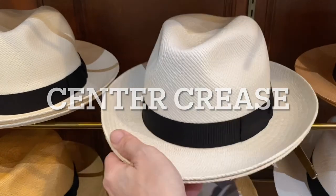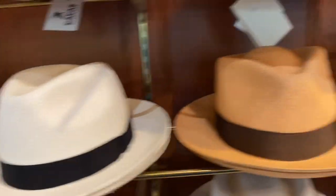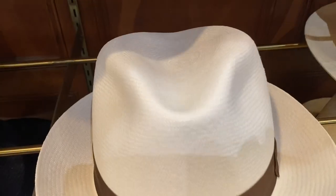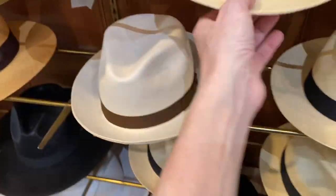The center crease is the most basic and most elegant, very classical. The center crease and the teardrop will be the most classical Panama hats. The center crease always has a graceful top — very round, graceful. You can see the fineness on this weave; it's very fine. My green hat is a center crease. I like the simplicity of that shape. It has just a simple, graceful line to it.